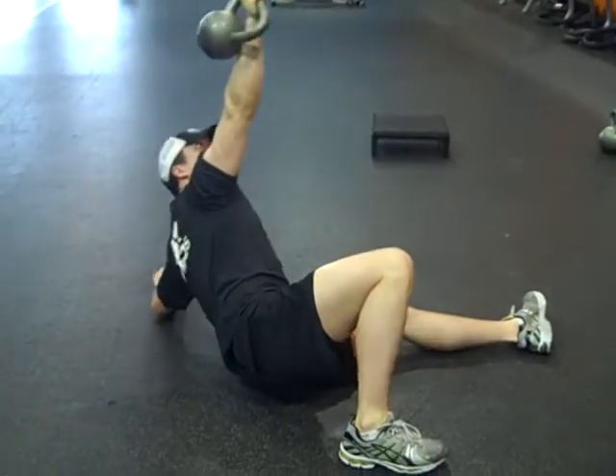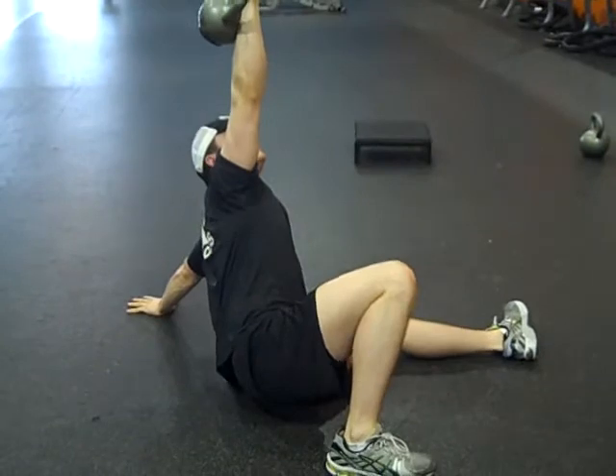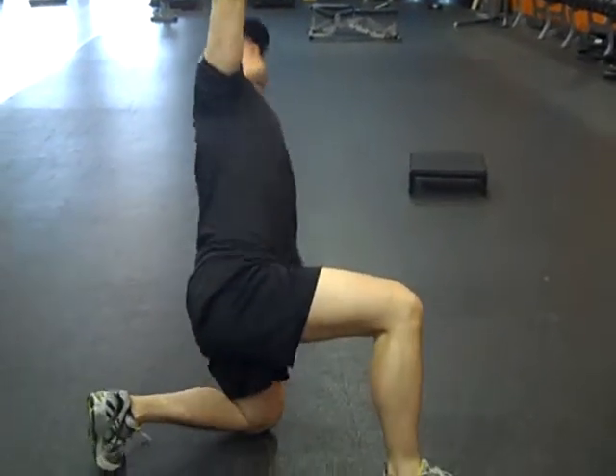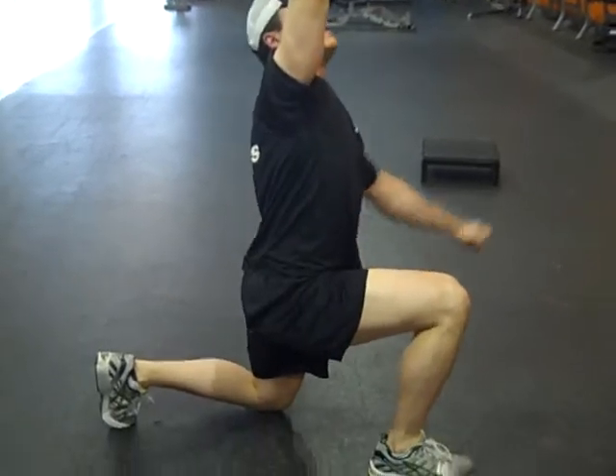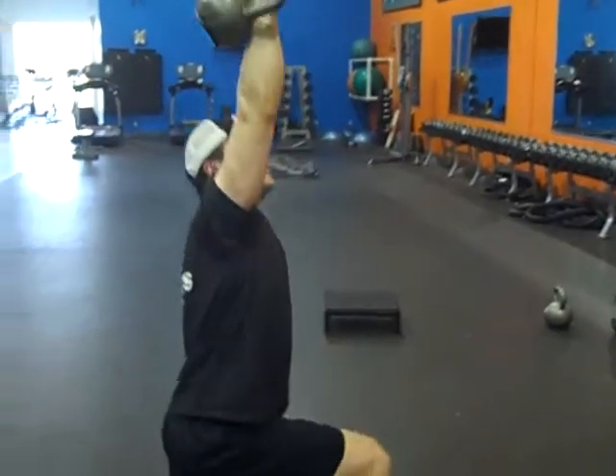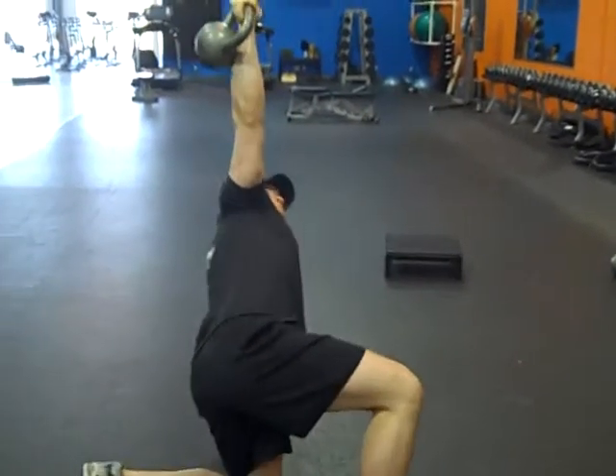The seven steps to the Turkish get-up: one is to roll to your forearm, then get to your hand — hand should be directly underneath the shoulder — then lift up, bridge up, move the leg underneath the body, and then finally standing it up.